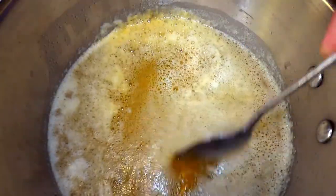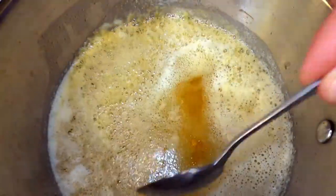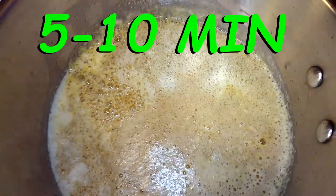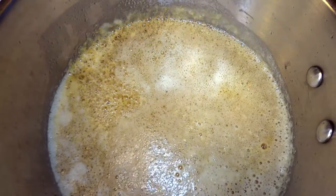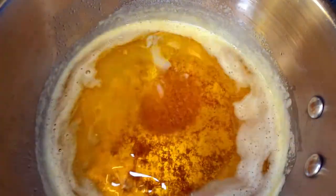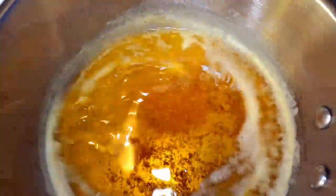You can see now that just below the surface it looks super clear. Pull it off the heat and let it cool for five to ten minutes so that it is a little easier to handle. After a short five to ten minute rest you can see that we now have something that more resembles oil rather than butter.